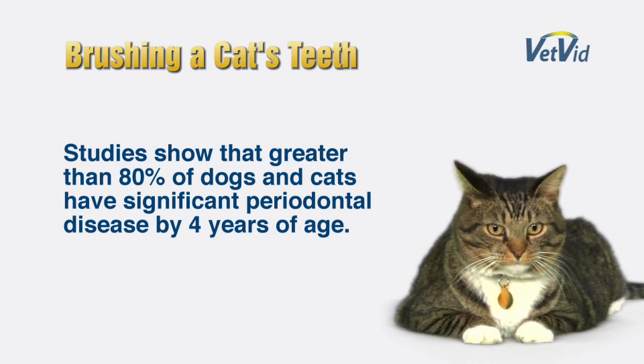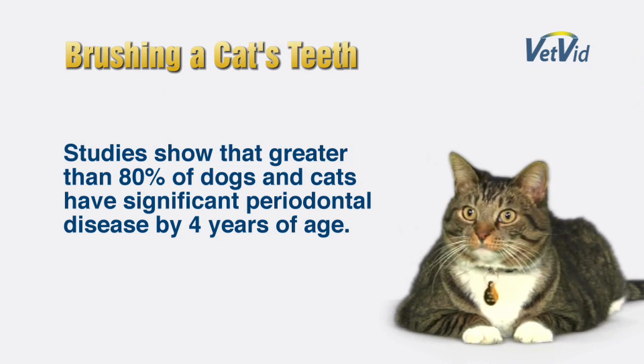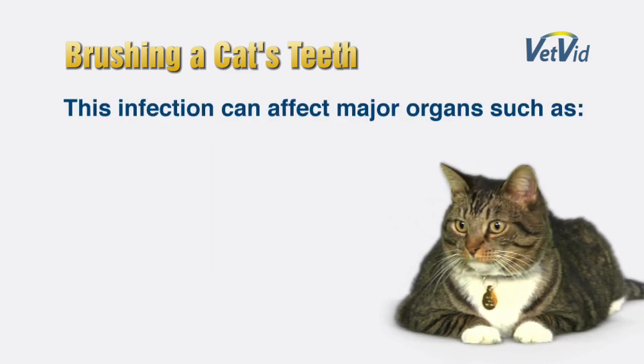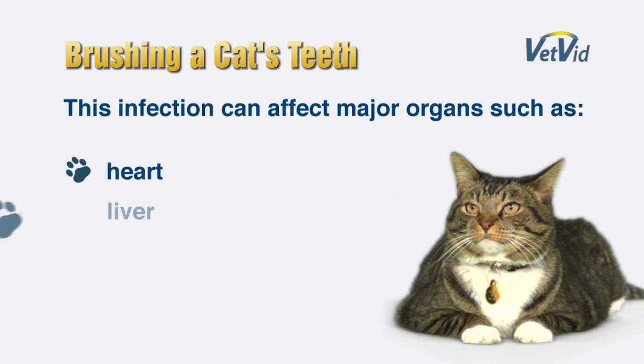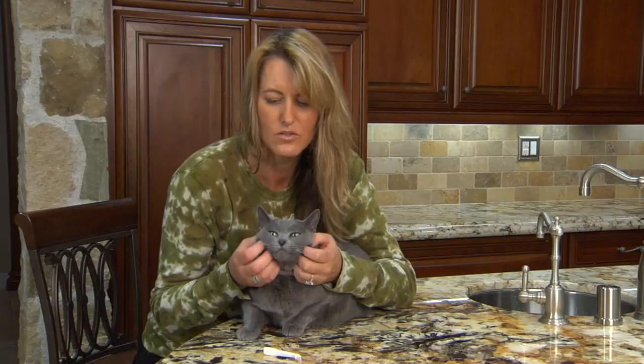Studies show that greater than 80% of dogs and cats have significant periodontal disease by four years of age. This infection can affect major organs such as the heart, liver, and kidneys. So it is important to practice preventive care at an early age.